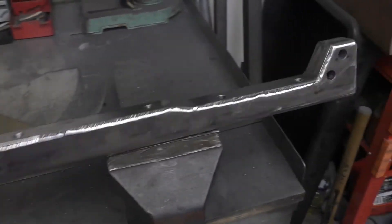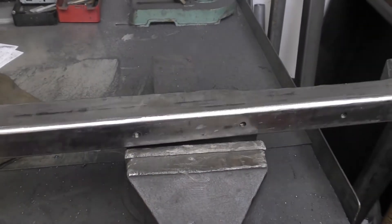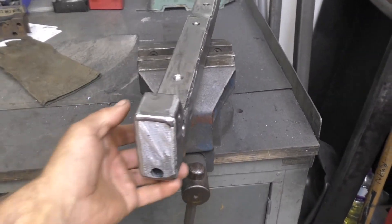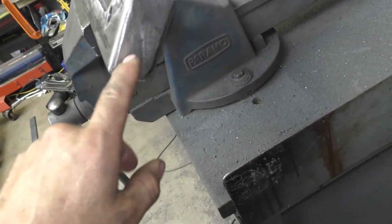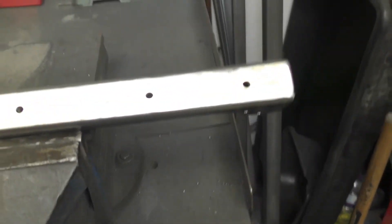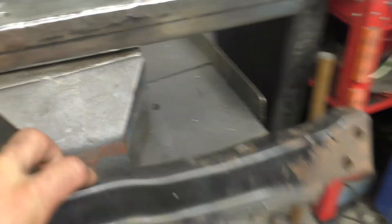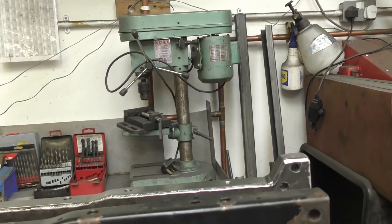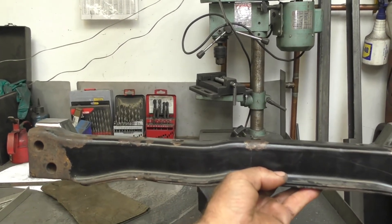Cross member fully done. It's threaded for the diff mount here. I think it's turned out really nice — end caps are on. The plugs I mentioned earlier are going to be in here. After galvanizing you need a drain-off point, so that's what those are for. And these are the holes on the bottom for underbody protection. This is the original one — you can spot the difference now. That is a 35mm drop.